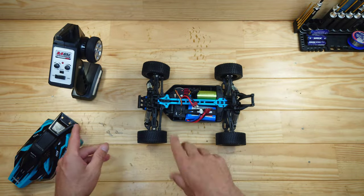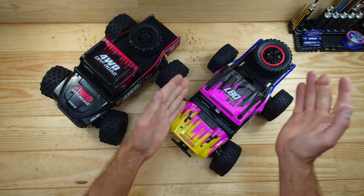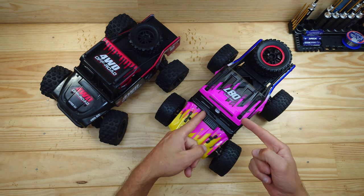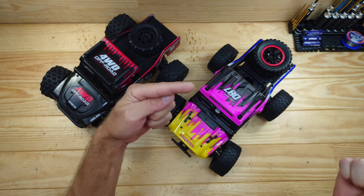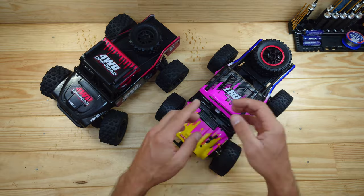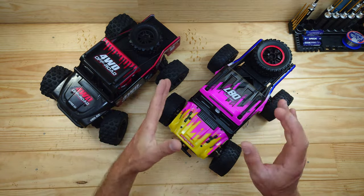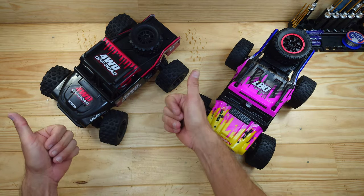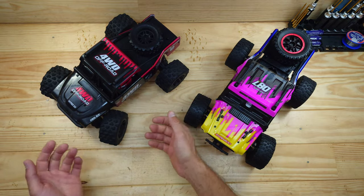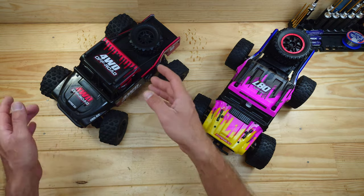Now let's have a closer look at some other items I bought. These two cars are the MJX Hypergo — well, this one is — and this is a clone of the MJX Hypergo. About a week ago I posted a review video about this car, then a comparison video about both. I really suggest watching that video too, because this clone is a very surprising car. As we all know, the MJX Hypergo is just an amazing car — it's fast, it's durable — with only one big problem: the steering servo.